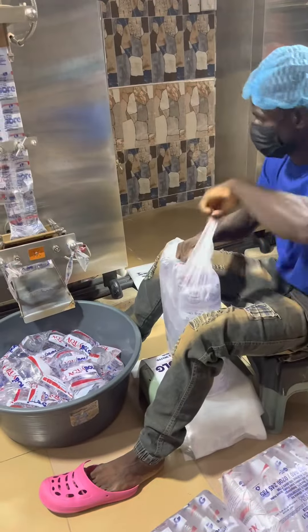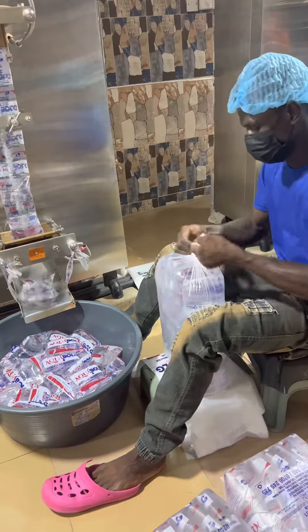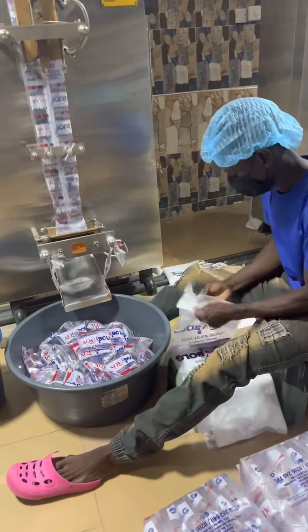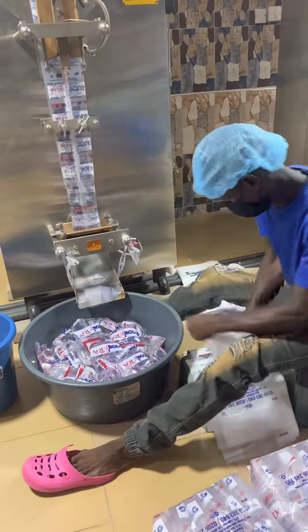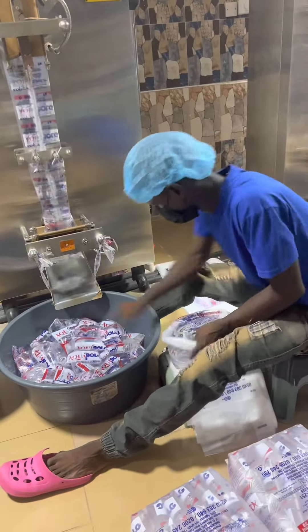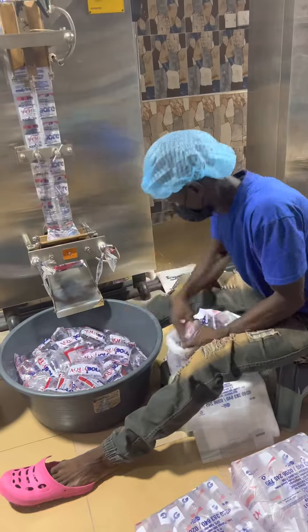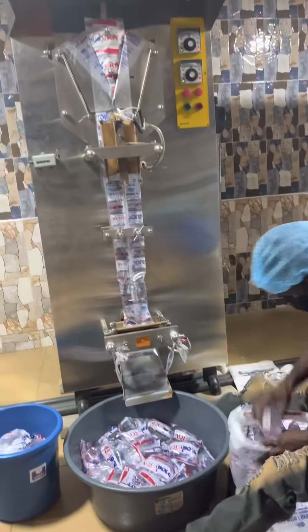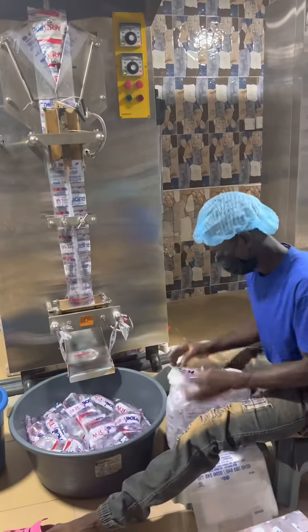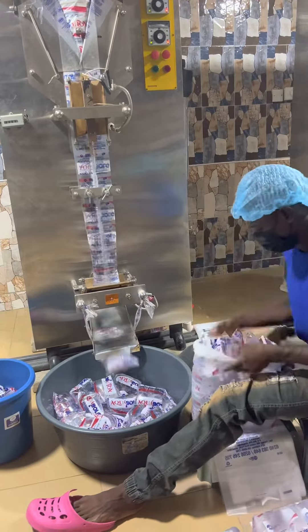As you can see in the video, the gentleman has just finished bagging one and is putting it down. He picks a rubber, opens it up, then picks the water: one, two, three, four, five, six. Then he goes on top: one, two, three, four, five, then six. He continues going on top again until he gets to the fifth line and he's good to tie.